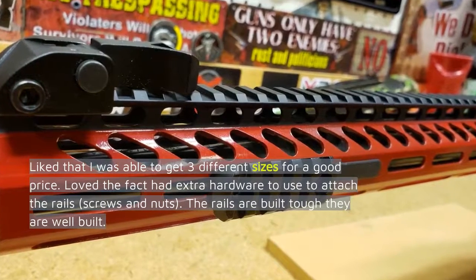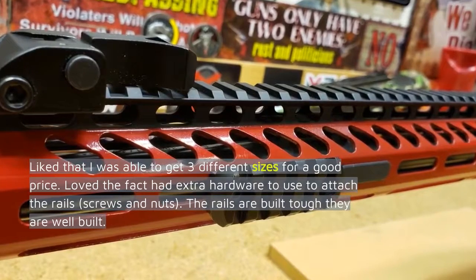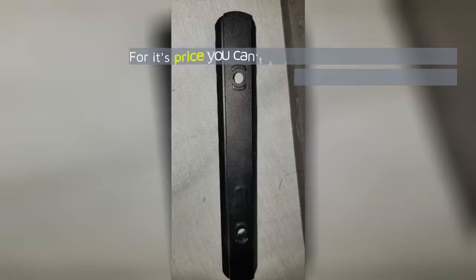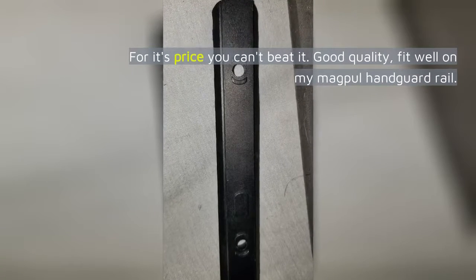Liked that I was able to get three different sizes for a good price. Loved the fact that there was extra hardware — screws and nuts — to attach the rails. The rails are built tough and well built. For the price you can't beat it. Good quality, fit well on my Magpul handguard rail.